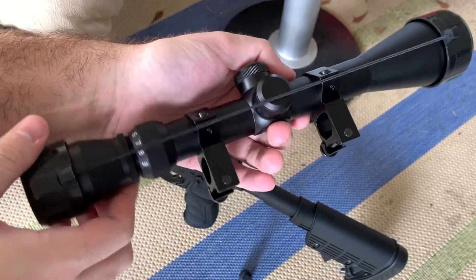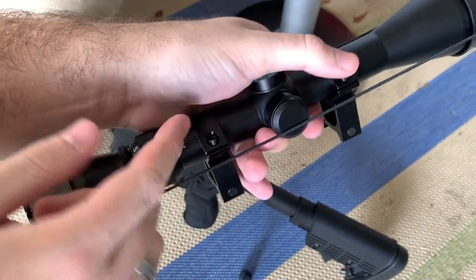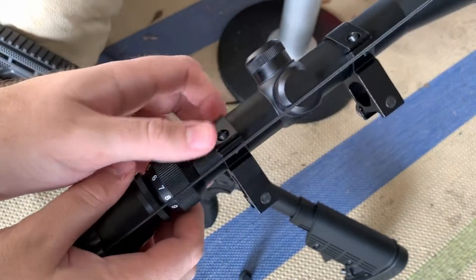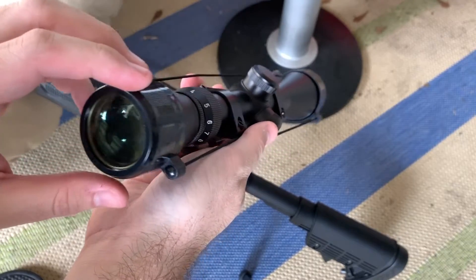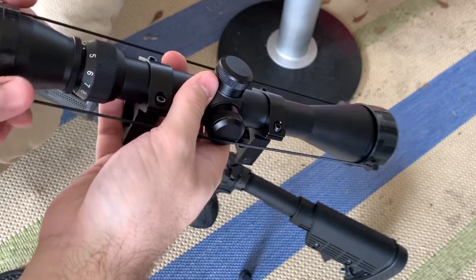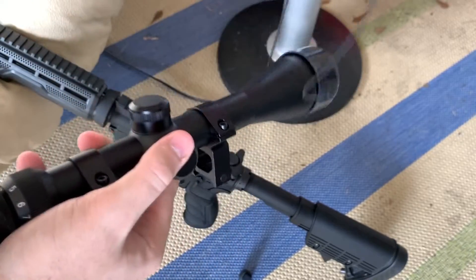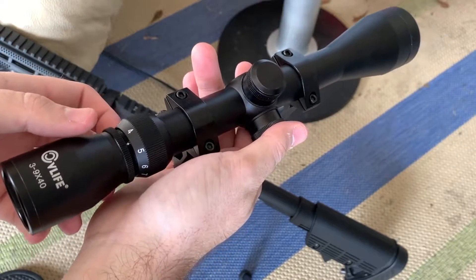I went ahead and installed the mounts — very nice, very secure, and fully adjustable by just unscrewing the allen key a bit to move it around. You can see the lens cap cover here — it's sort of like a UV protective cap you can use for storage and protection. It's pretty nice that it comes with this, considering this is only $22. It's really a whole kit, which is very surprising.